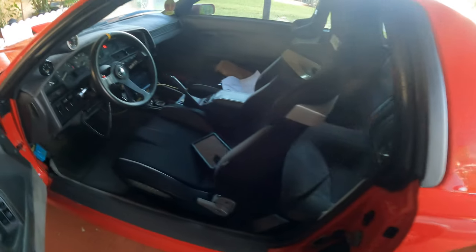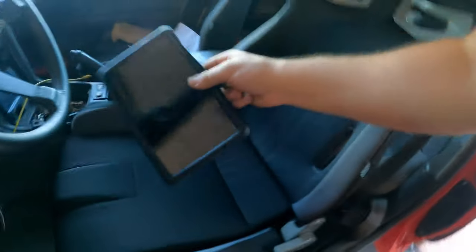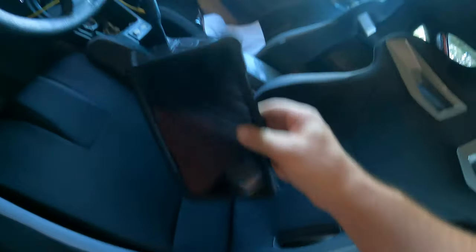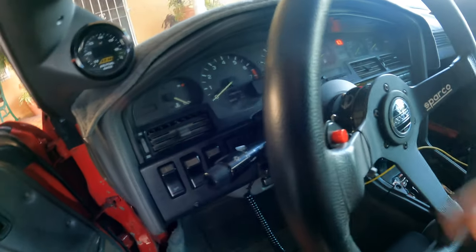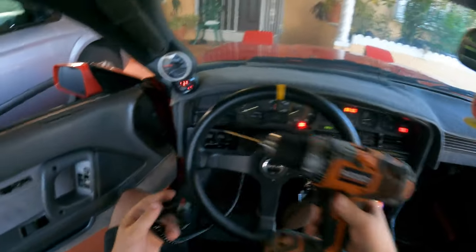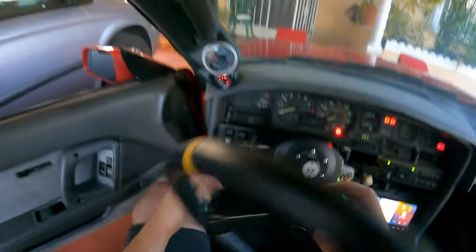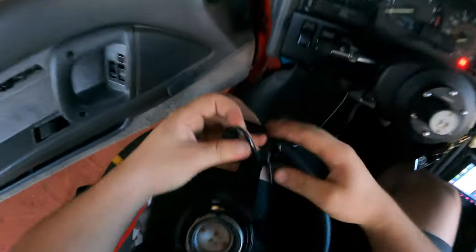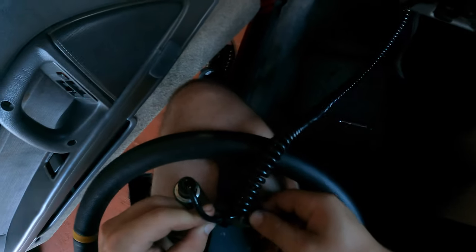For now I'm gonna do two things: gonna try to get RealDash working because Torque Pro does not let us see oil pressure, so I downloaded RealDash to see if we can get that to work. Also gonna drill a hole for the rolling anti-lag switch - I've been driving around like this for a while and just kind of forget to do it. We got our drill here; thank god we have a quick release wheel so I can actually mark where exactly we want this drilled.